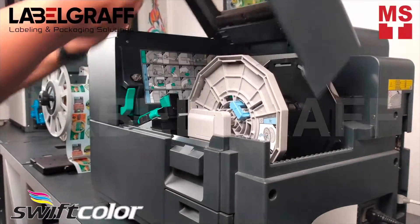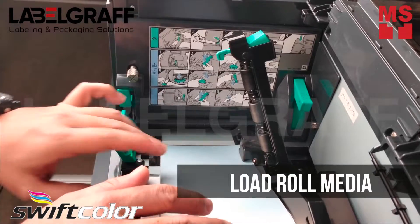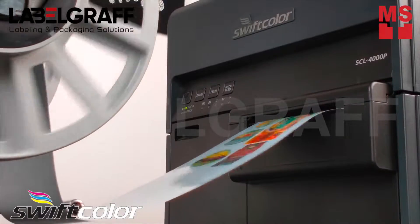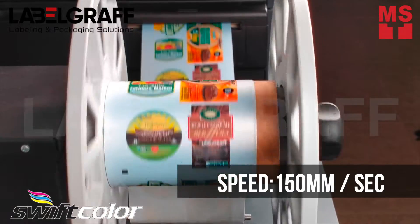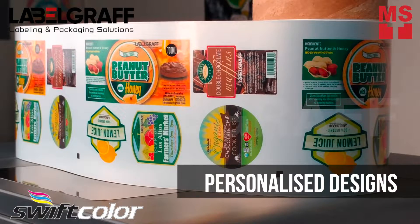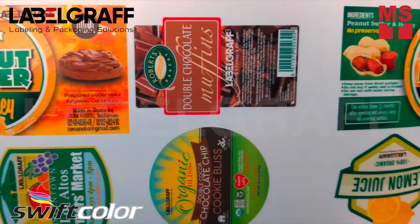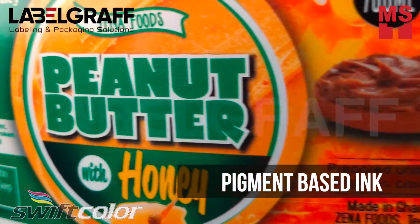Load your roll media to SCL-4000P and print your design. You can print your personalized designs. It uses durable pigment-based ink for weather-resistant labels.